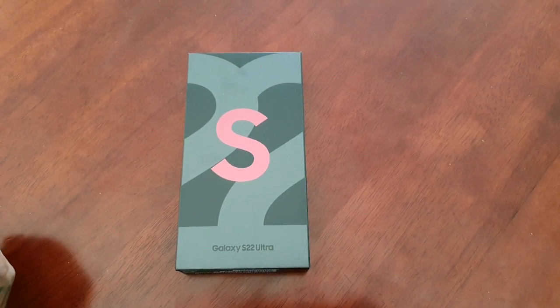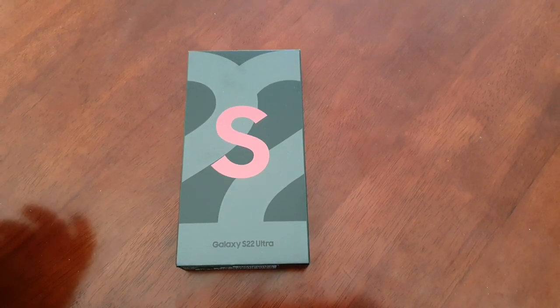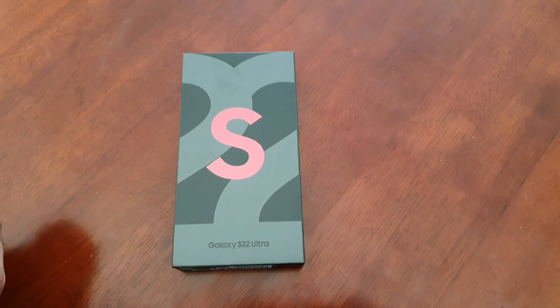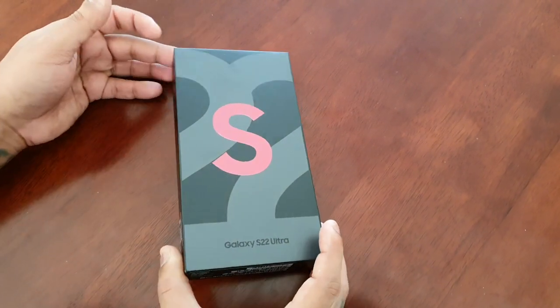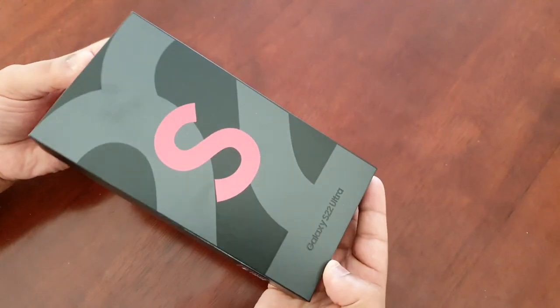It's your boy the Android Doctor back again with another video. Today is the release date for the Samsung Galaxy S22 Ultra, and mine has just been delivered.